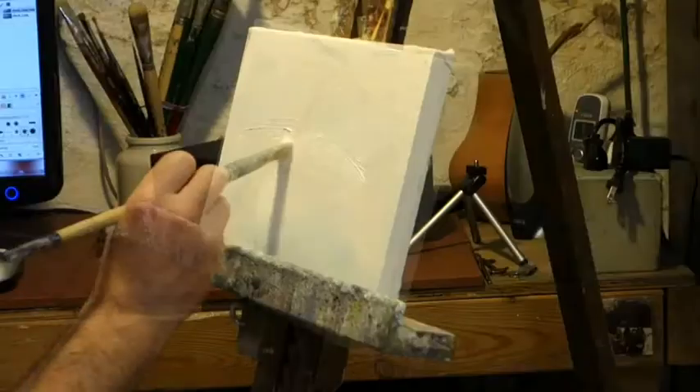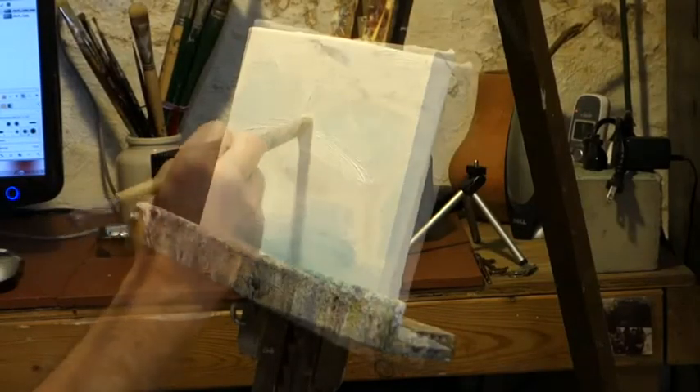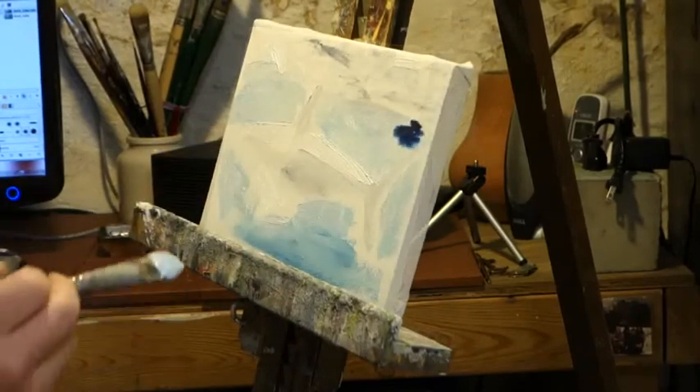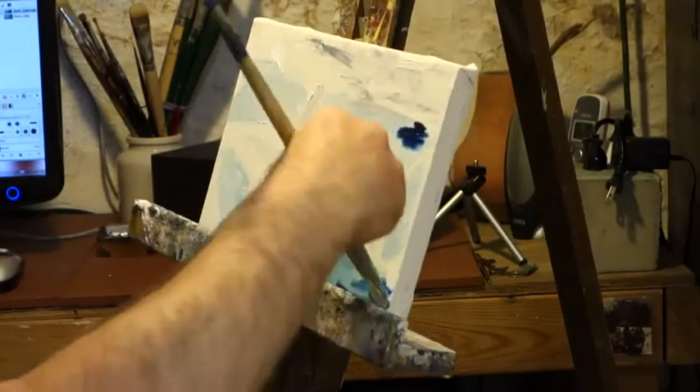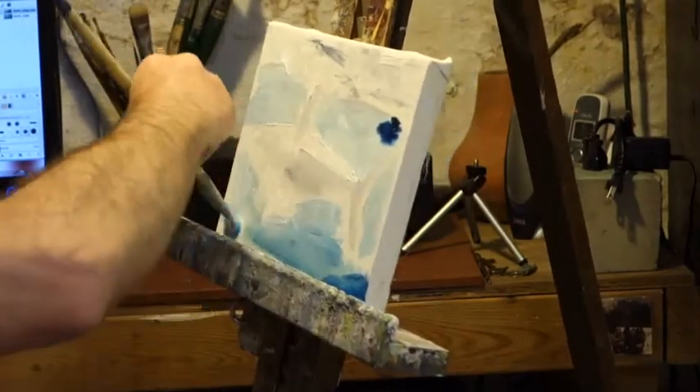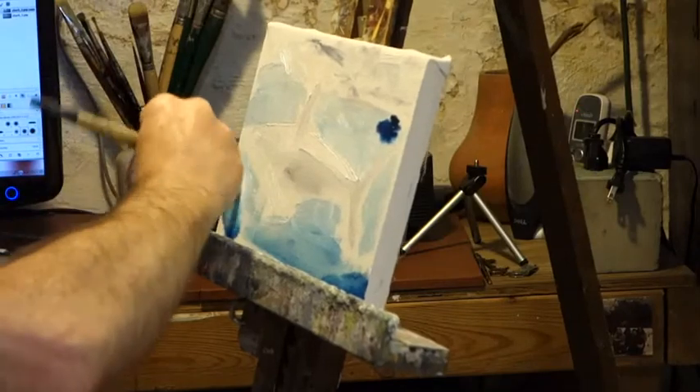I had a friend, Billy, who used to complain when I did well in art class in grammar school that it wasn't fair because my mother wasn't an artist. It probably wasn't fair, I guess. Anyway, this is the painting I was working on last week.